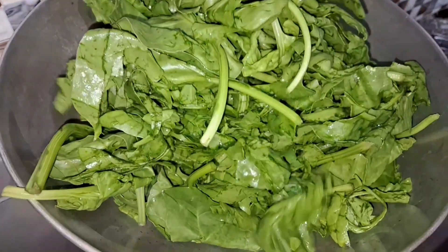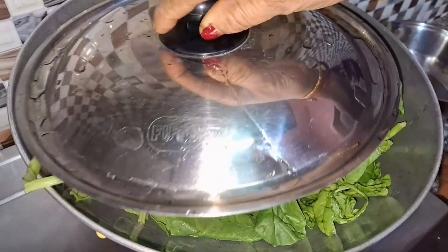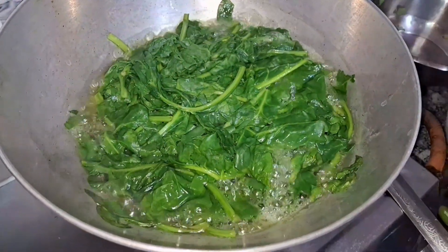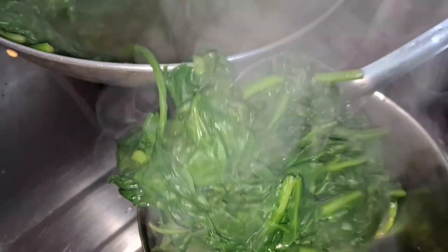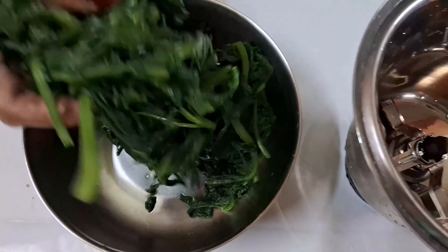I will boil the oil in the pan. I will boil the water and put it in the pan. I will paste the oil in the pan.